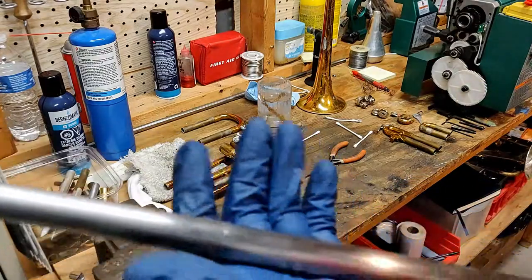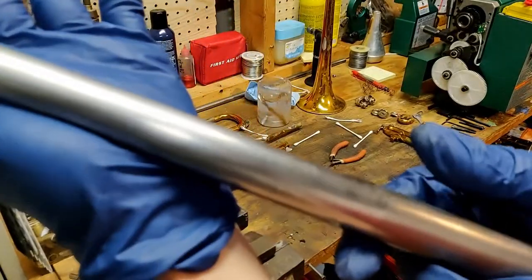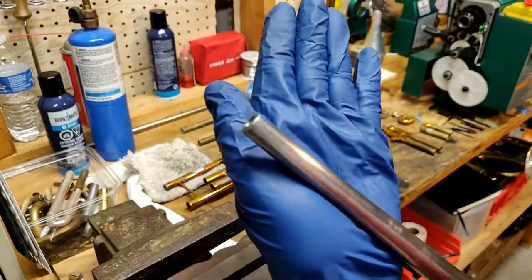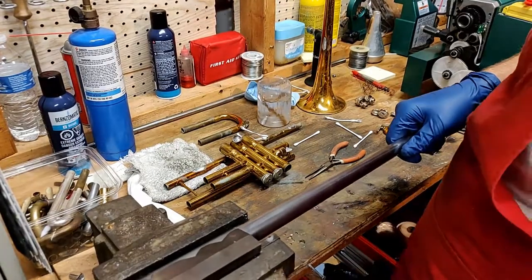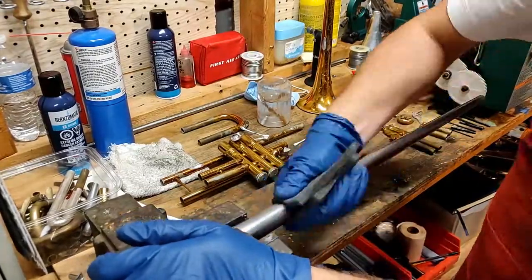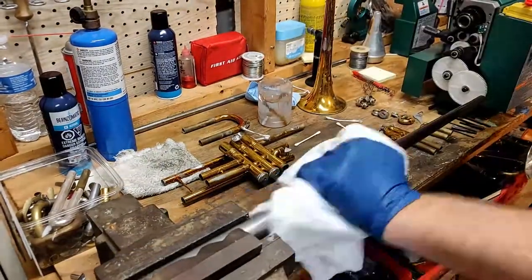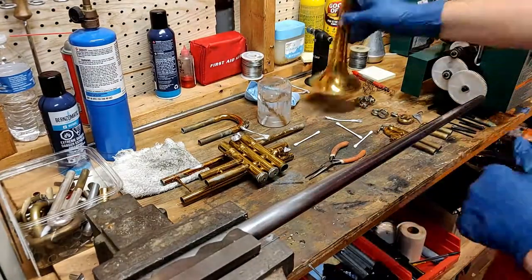This is the first mandrel that I'll be using. It's designed specifically for trumpet bells to be able to reach pretty far down the length of the bell. It is tapered so the two ends are different sizes, and this end will help us specifically with some of the dents further down there and lift them up. The first thing I like to do when I get my mandrels out is give them a quick rub with a scotch brite pad and then spray them with some grease remover, making sure the surface is clean and flat to use on these dents.